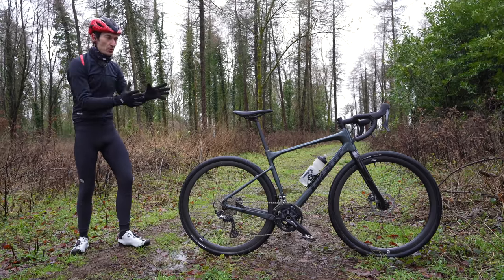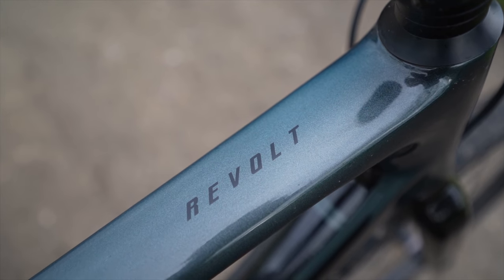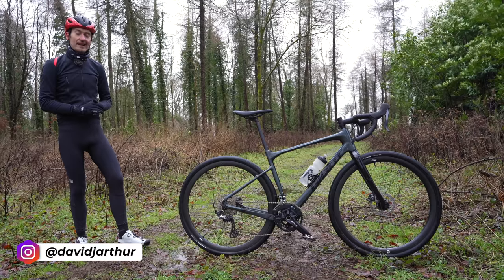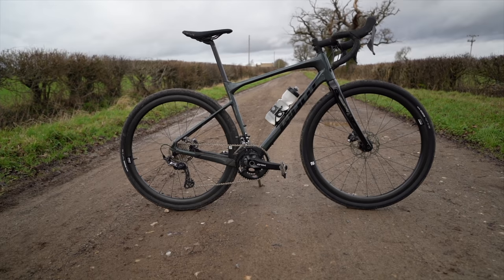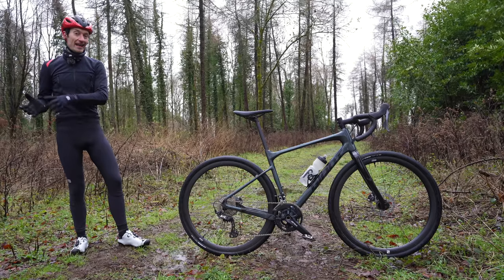This is a 2021 Giant Revolt Advance Zero. It's a really good, highly capable, fun, fast and good value for money carbon fiber gravel bike. And in this video I'll go through everything you need to know about this bike and give my verdict at the end of the video.